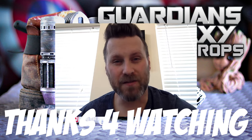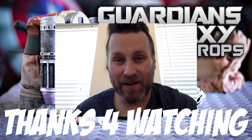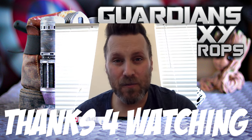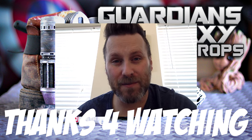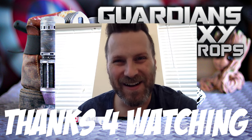Hopefully you guys enjoyed the video — not normally what I post but I figured I'd share it with you guys. Maybe I'll start posting more things like this in the future with some of the larger projects I'm working on. Thanks again for watching and sticking around to the end — see you again soon.